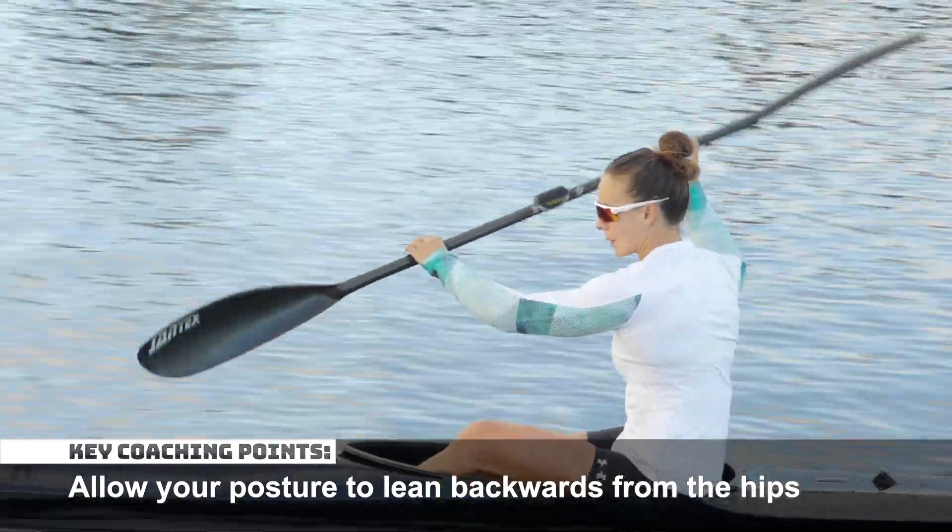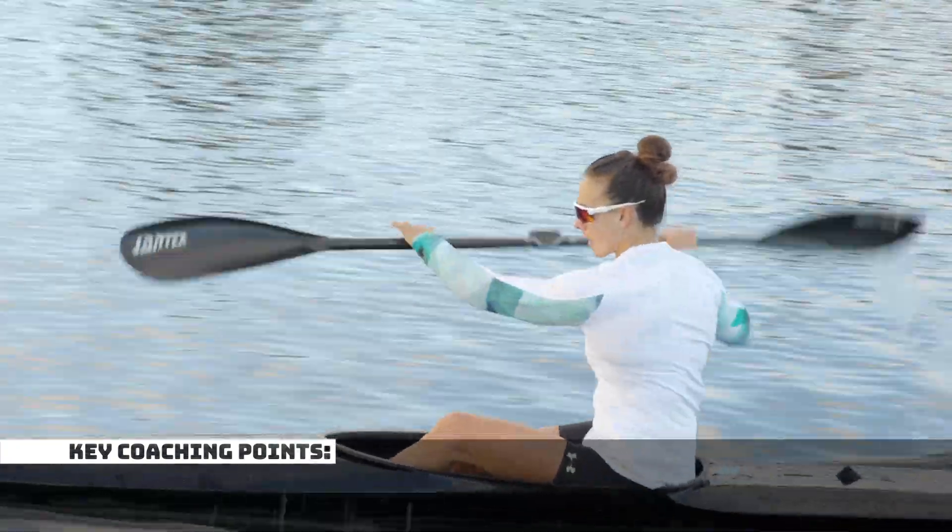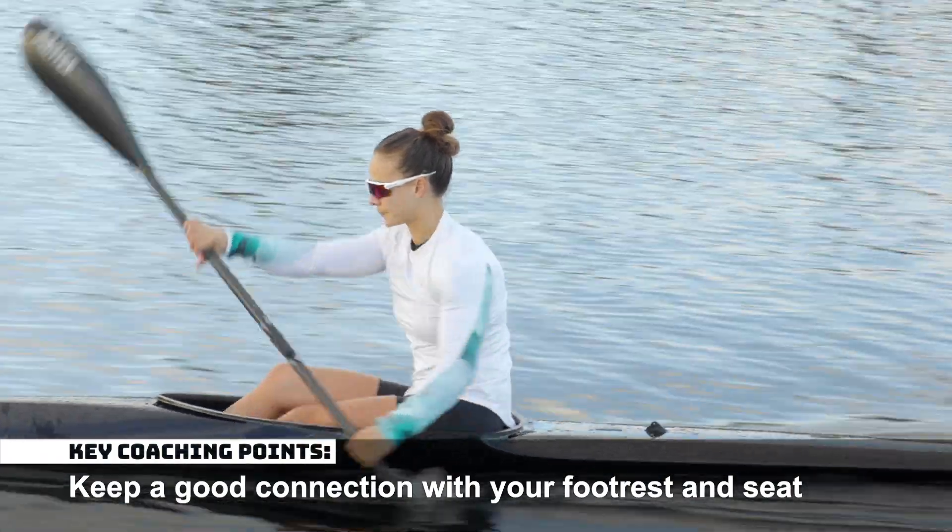Allow your posture to lean backwards from the hips. Keep a good connection with your footrest and seat.